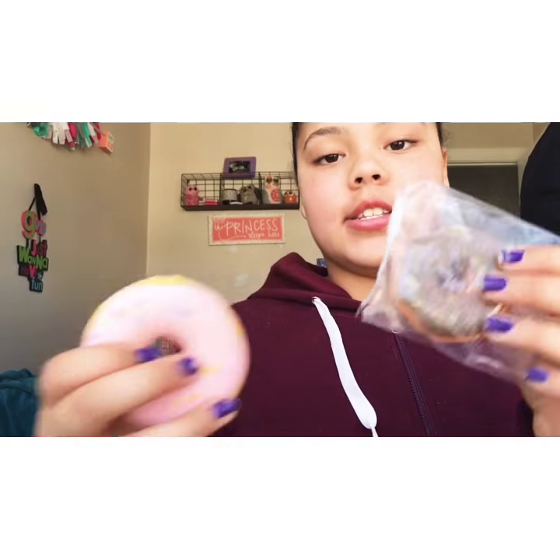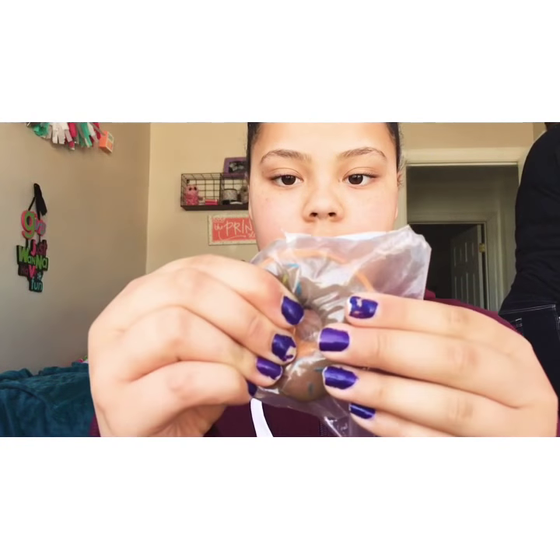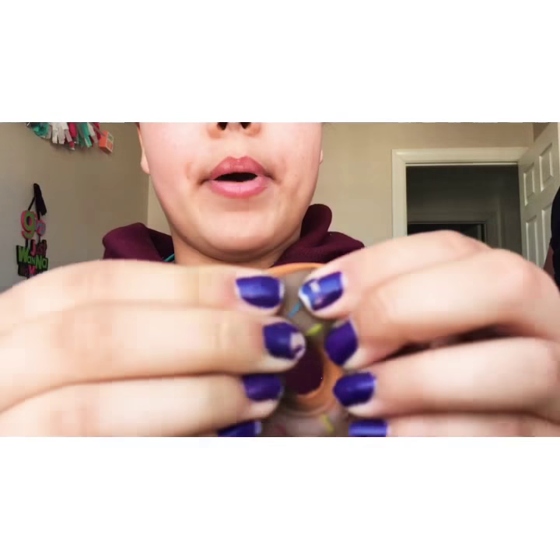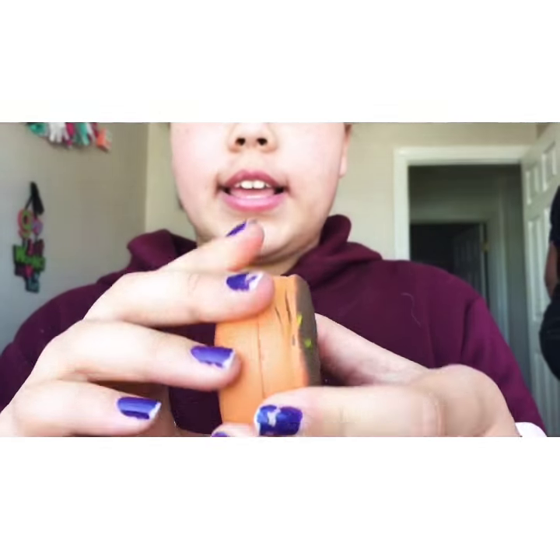Here is my next squishy — it's another donut. I just love donuts, guys. I have two homemade donuts and now I have two non-homemade ones. Here's what it looks like. It is for some reason really dense, but I already knew it was going to be dense because it said so. It's actually really good and really cute.